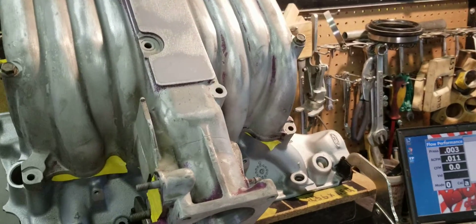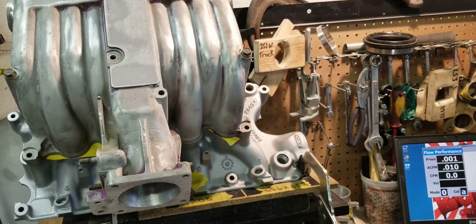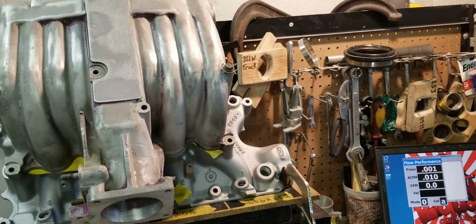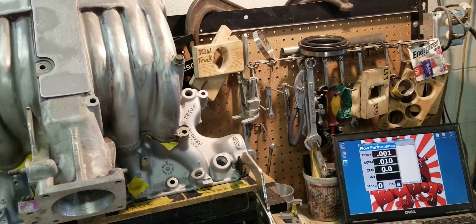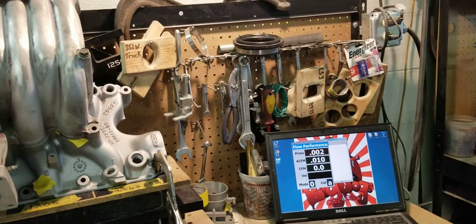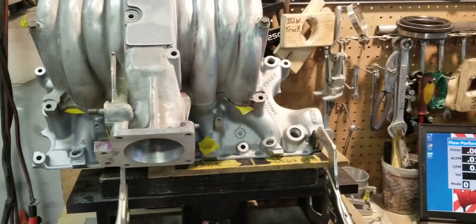We had this customer's Cobra in the shop and used it for demonstration purposes. The customer running the ported lower only System X2 with the stock upper was told by another porter that combination would flow about 305 CFM bolted together — and we just seen that it didn't do that. It was around 273 without a radius. Hopefully he's educated, as well as many others who for years have been hearing that just porting the lowers is all that's needed — which is not true.